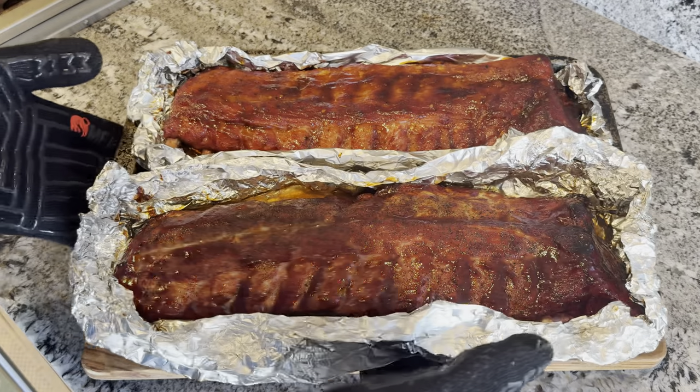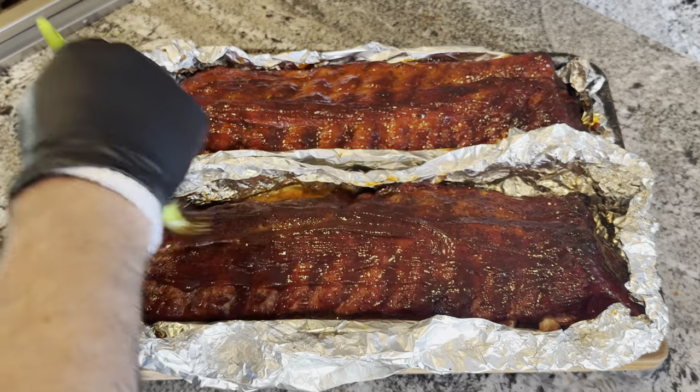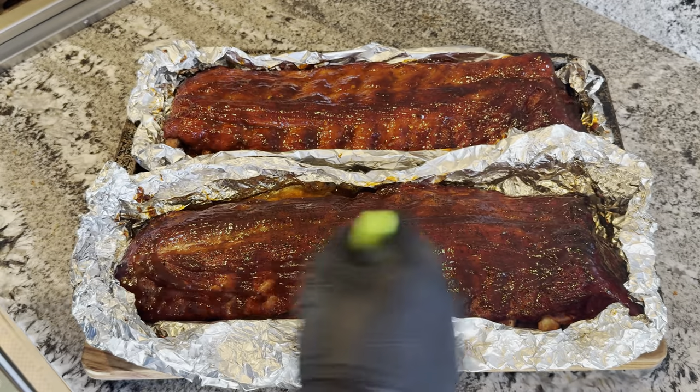Alright, 35 minutes later, let's see what we got. A little bit more barbecue sauce, and then let them rest for about 10 or 15 minutes before slicing into it.